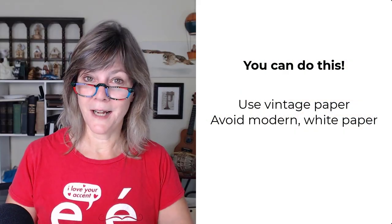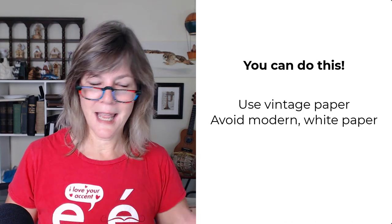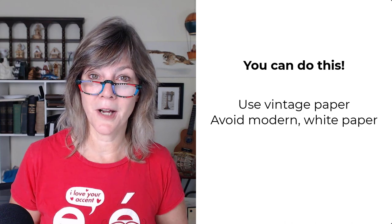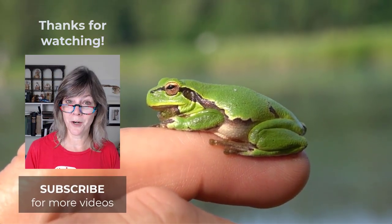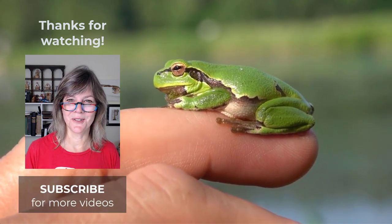And if you'd like to give it a try, find a piece of vintage paper. Don't use the modern white paper because it will wrinkle, but any other old paper should work for you. Use just a little bit of color on your barely damp brush. And if you need some extra help, I invite you to come on over to our watercolor school and watch the tutorial in real time. Thanks for watching, and I'll see you soon.